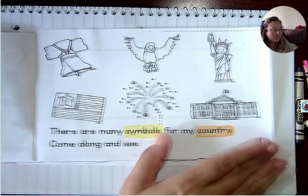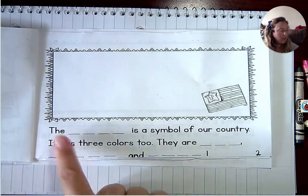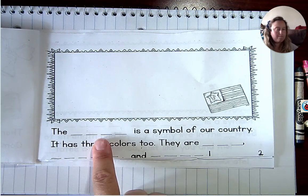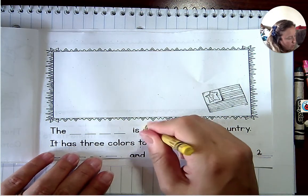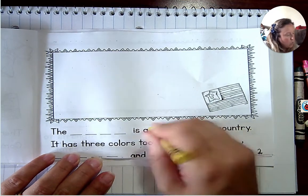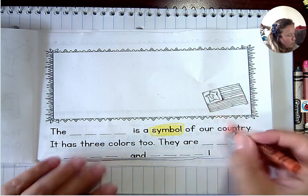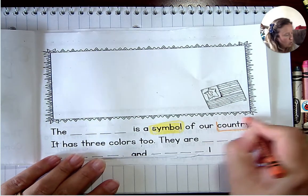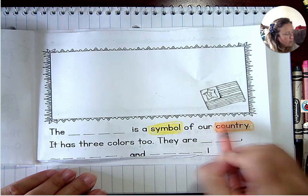There are many symbols for my country. Come along and see. So we're going to do yellow again for the same word as the first page — the word 'symbol' — and we're going to do orange again for this word, the word 'country.'